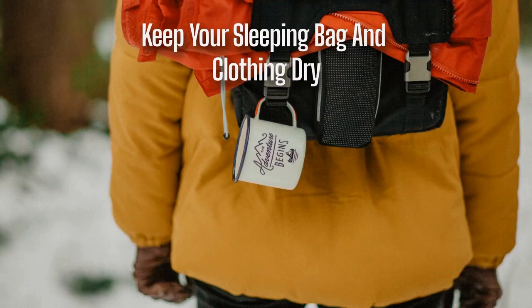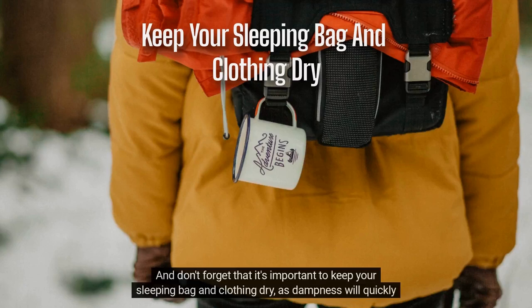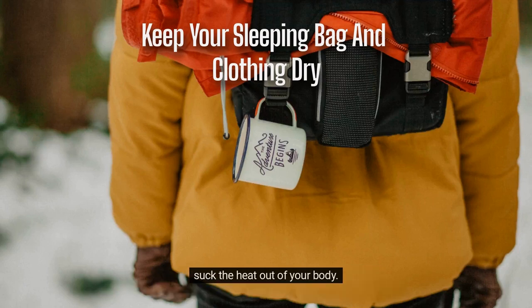4. Don't forget that it's important to keep your sleeping bag and clothing dry, as dampness will quickly suck the heat out of your body.